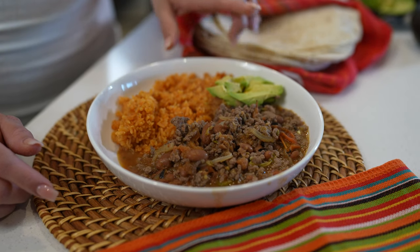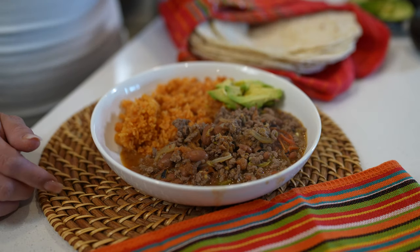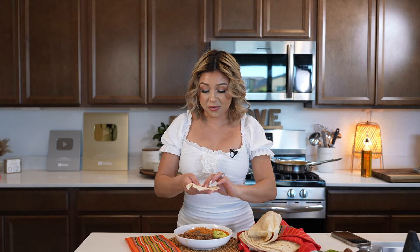I'm going to serve it with a side of rice and avocado, and of course some flour tortillas. Alrighty guys, now for the best part — the taste test! Let me tell you, I hope you give this recipe a try. It's seriously super easy to make on a budget in under 30 minutes, so it is perfect, and of course everyone gets to enjoy it.